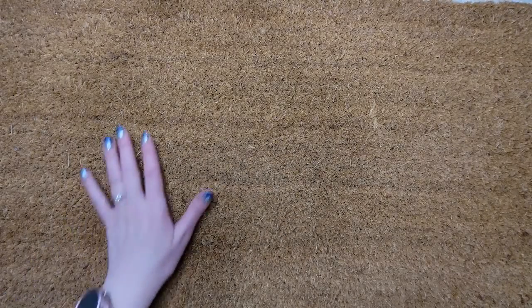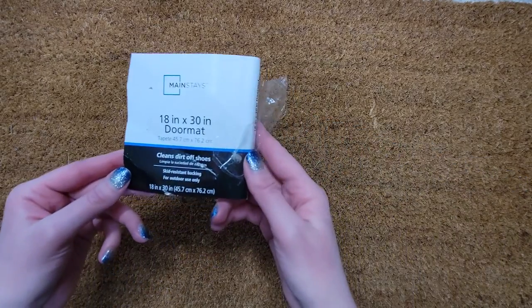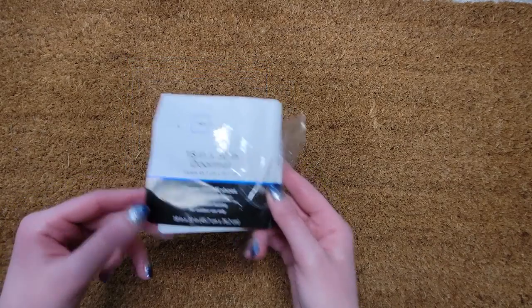I'm going to be making an outdoor rug. It's that rough material. I got it actually from Walmart when it was on sale. I know Ikea, Target, and stores like that also have them.